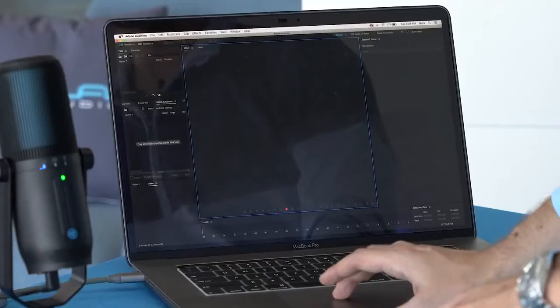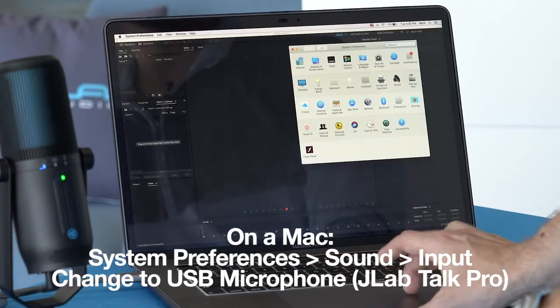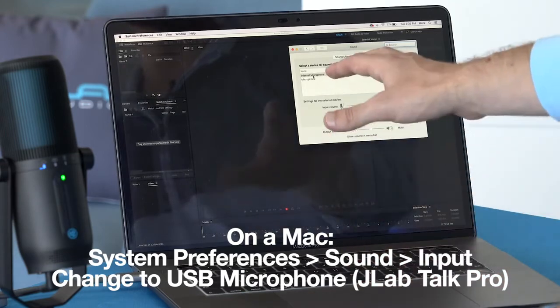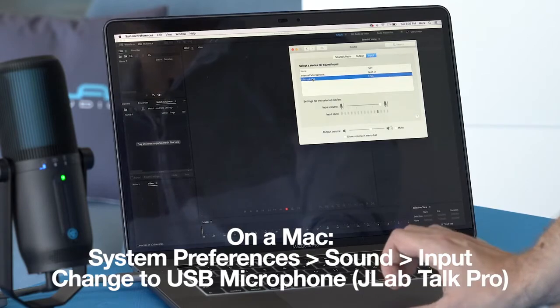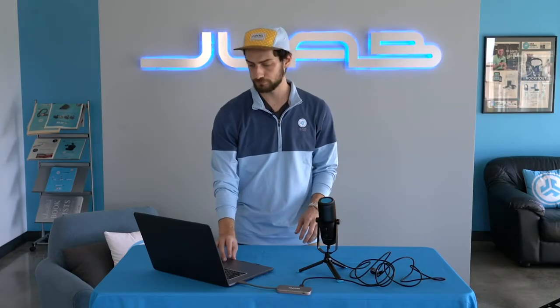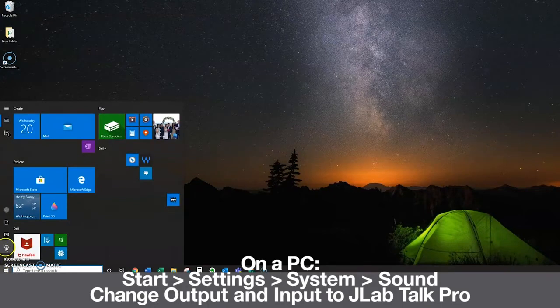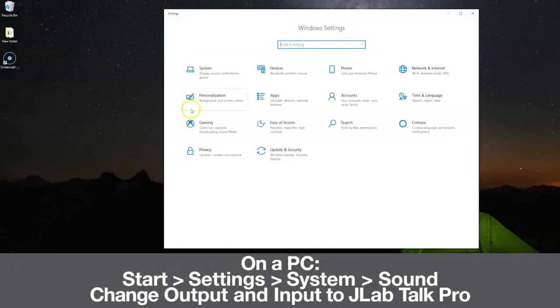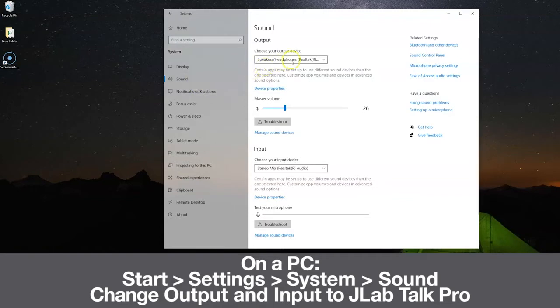On a Mac, go to System Preferences, then Sound, and you'll see it's currently on internal microphone. Change that to Microphone — that'll be our Talk Pro microphone — and now the computer is all set up to use the Talk Pro. If you have a PC running Windows, go to the Start Menu, go to Settings in the Control Panel, then go to System, select Sound, and change the output and input device to the JLab Talk Pro.